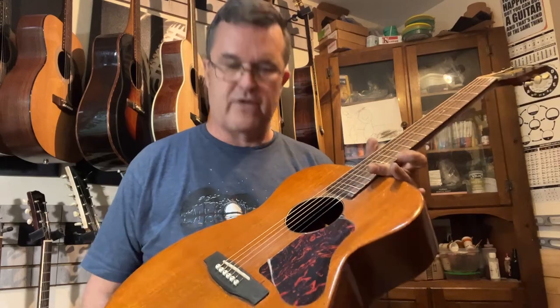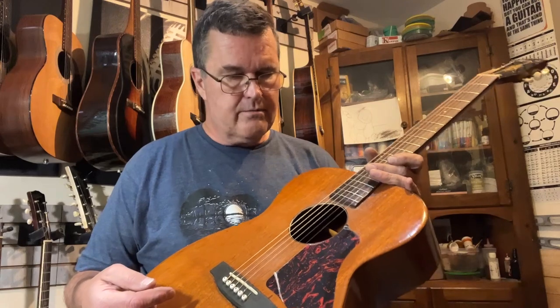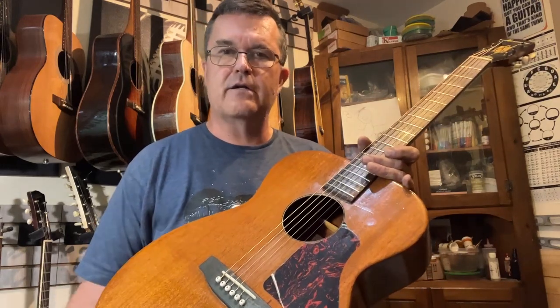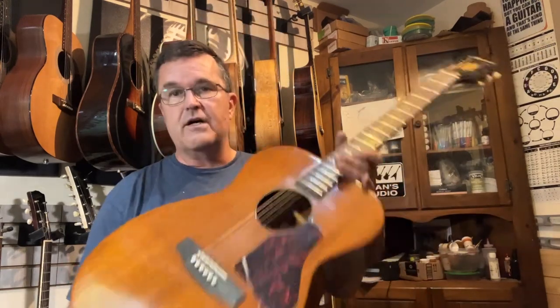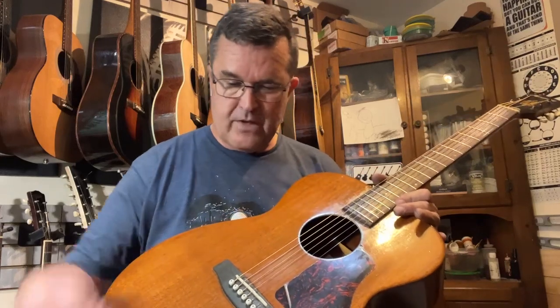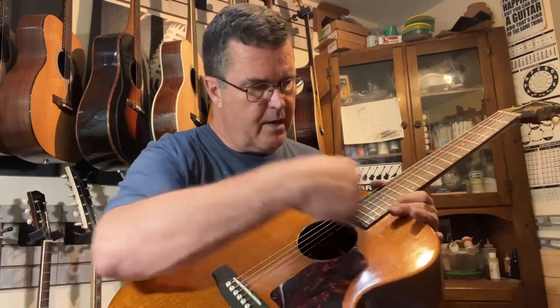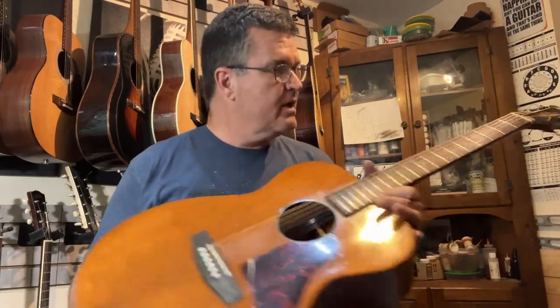Then I x-braced it and replaced the five braces in the back with four, because that's pretty much what Martin and Gibson have — Harmony for some reason always puts five in there. I did a regular OM-sized and pattern x-bracing taken right off a Martin template. It's got a quarter-inch scalloped and tapered x-brace, two tone bars down in the belly, and a solid rock maple bridge plate underneath. Tone bars on the side, no popsicle stick up top.